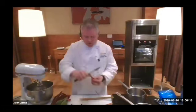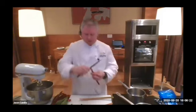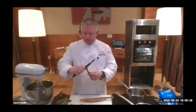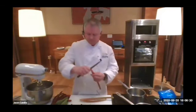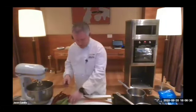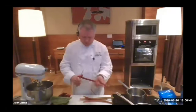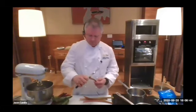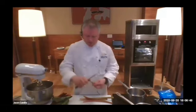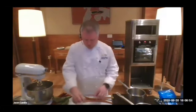Rhubarb is quite astringent — quite sour — so normally you use a reasonable amount of sugar just to balance out that sourness. We're making the base of the soufflé, which is basically just a purée. We're going to cut these up in small pieces and soften them up with a little bit of water, then cut up the strawberries and put them in the pan as well.